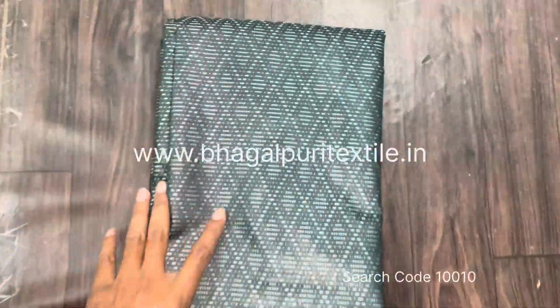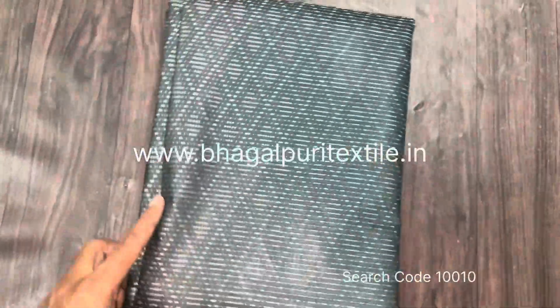Hey sister, welcome to Bhagalpuri Textile. Today we have this budget-friendly soft silk saree. I'm just opening this saree and showing you the combination of this saree.